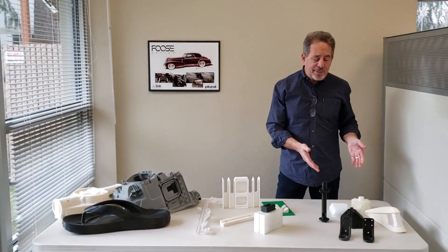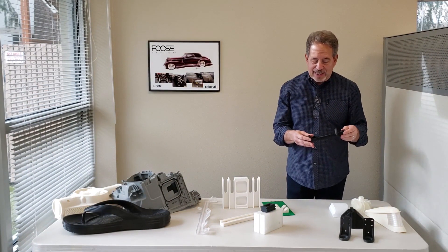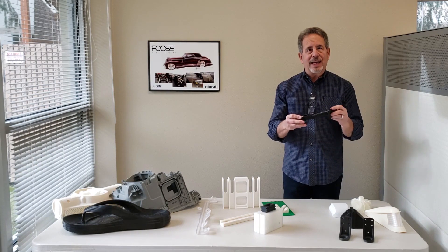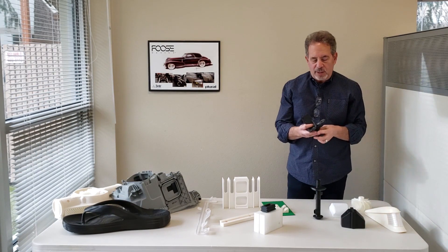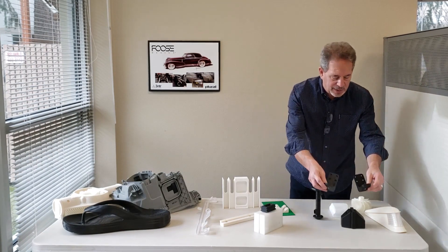Over here we have a series of form, fit, and function parts and end-use parts. This is a door grommet for a Class 8 truck printed in TPU-85A. These are nylon carbon parts printed for drones that weigh somewhere between 60 and 80 pounds — brackets that replace metal parts.